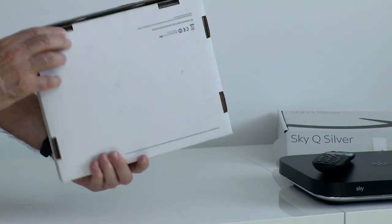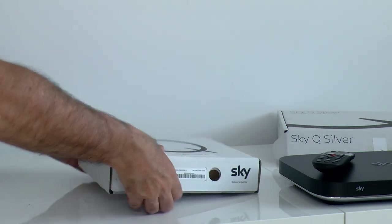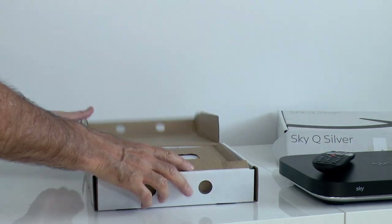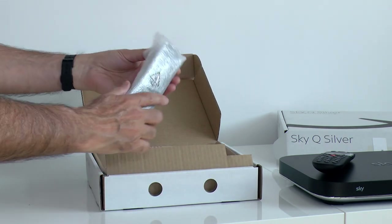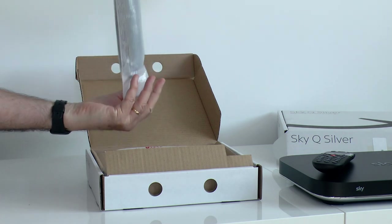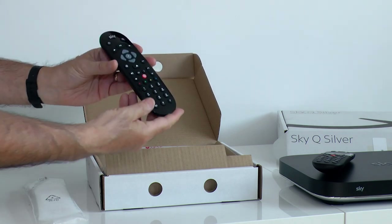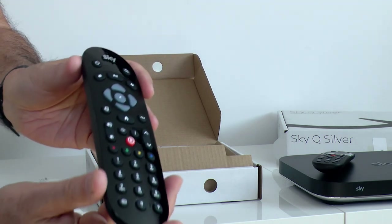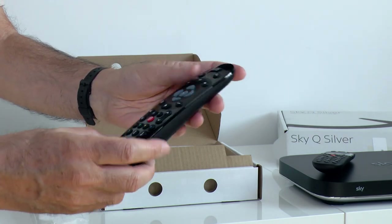On to the SkyQ Mini, which is where the system really starts to get interesting. The Silver can stream to two minis simultaneously. You can watch live TV, any of your recordings from the Silver box, or on-demand content. The remote isn't Bluetooth - it's a standard IR controller, which means nice clickable buttons. You can also use this to control the bigger Silver box.